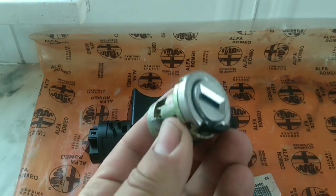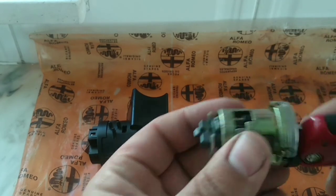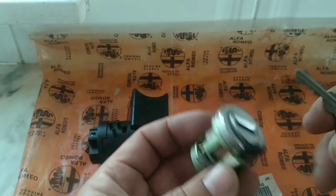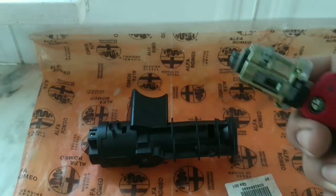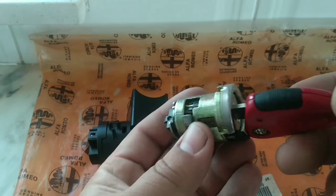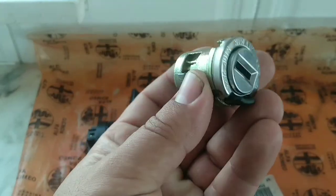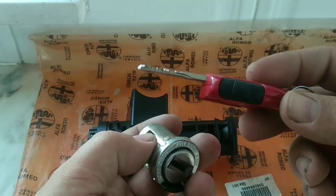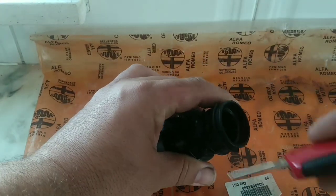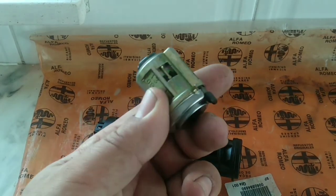Now you can change or repair your ignition barrel so you're not limited on the number of keys. Another important thing: in order to swap the ignition barrel, you don't need to mess with the code key. The code is read by the ring that surrounds this part — not the barrel itself.